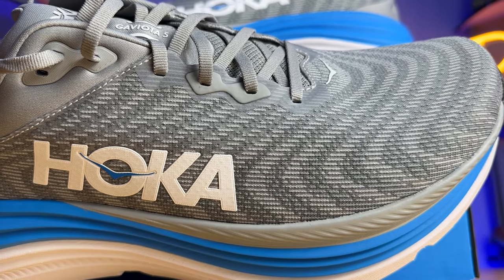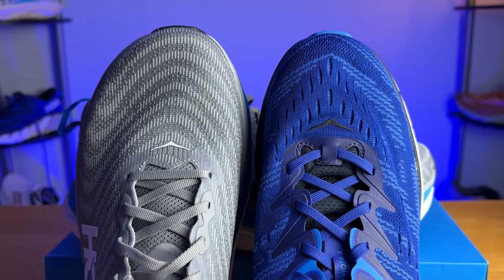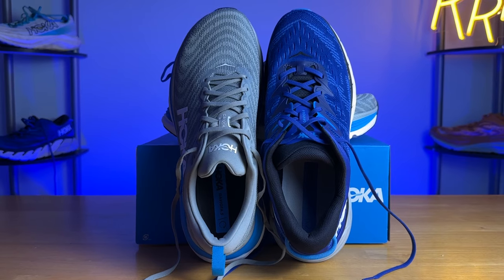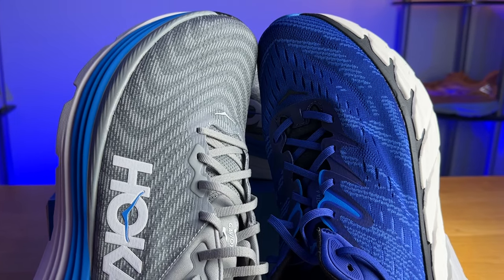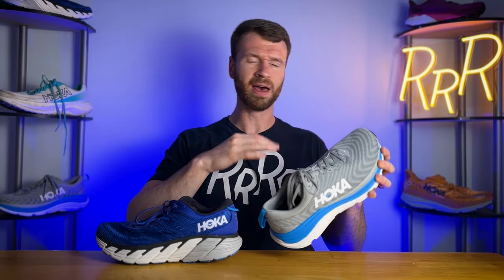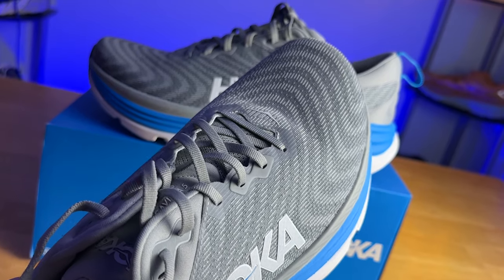Moving on to the upper, I never thought I would say this, but we have a wide toe box on a Hoka. They made the upper substantially more accommodating, a lot more volume here. If you put them side by side, you'll see the new Gabiota 5 has a lot more room towards the top, giving your toes a little bit more wiggle room, and I absolutely love it. Hokas do run a bit more narrow typically, but it does fit true to size. They changed the material to a creole jacquard mesh, very similar to what we see on the Mach X and the Hoka Clifton — very streamlined, a single consistent layer, and breathability increases a little bit here as well.